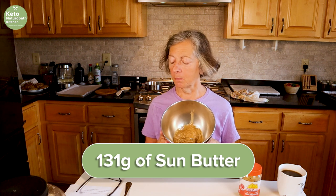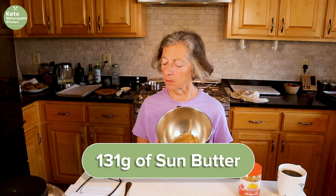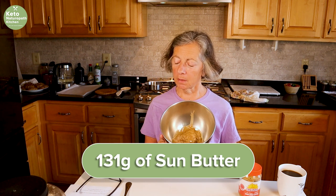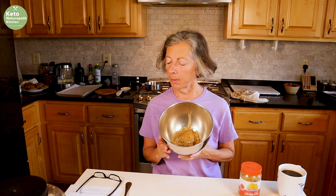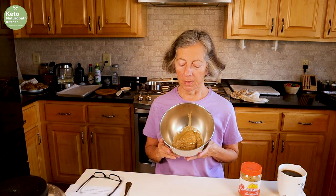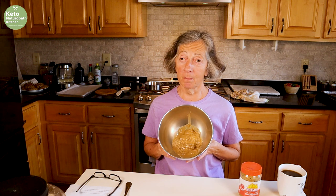I've already measured out my sun butter — it's 131 grams, about a half a cup. So this is what it looks like; this is my sun butter already measured out.